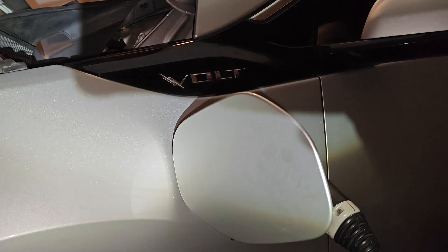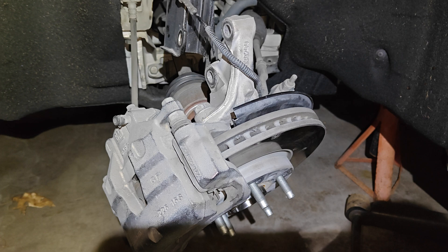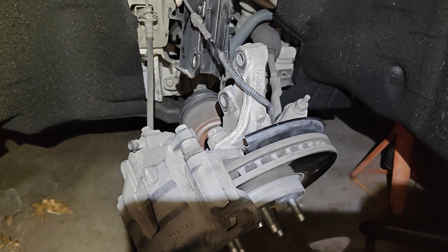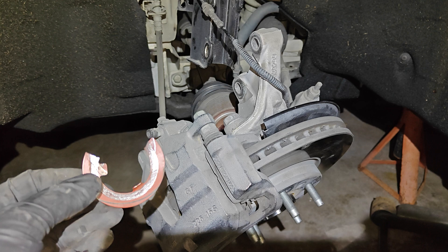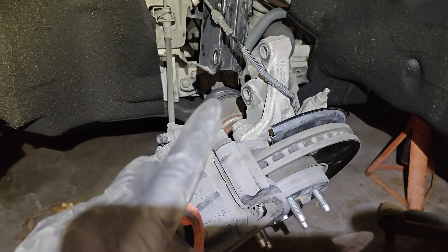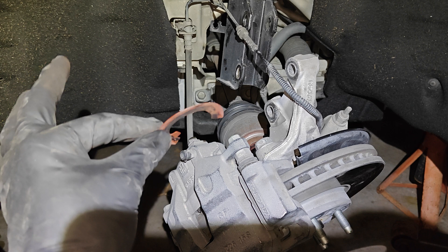Making another Chevy Volt video — this one's gonna be pretty quick. It's regarding ABS codes. This Chevy Volt has a couple ABS codes, including lost communication and a few others. What ends up being the cause more often than not is a wheel speed sensor, and what makes them fail is this little washer right here.